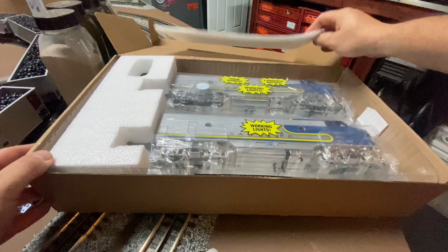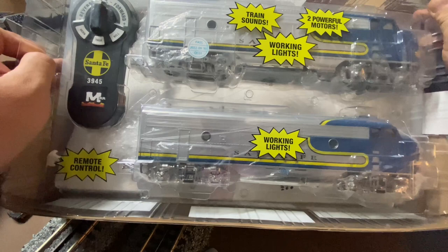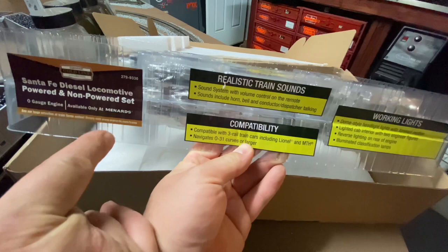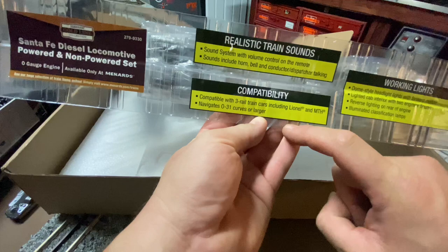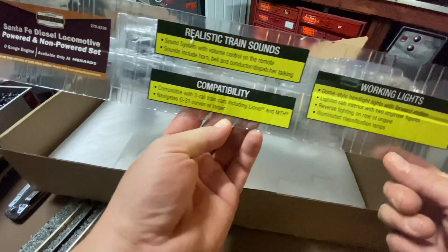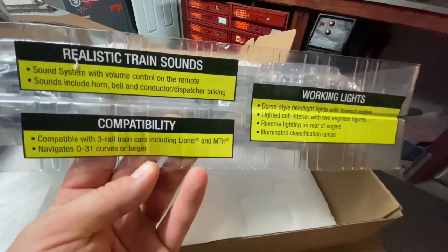Of course they have their very typical Menards bright explanation labels. Train sounds! Two power-for motors! Working lights! Remote control! The side labels say Santa Fe diesel locomotive powered and non-powered set, O gauge. Ballistic train sounds with volume control on the remote. Got a horn, bell, and conductor with dispatcher talking. Compatible with three-rail train cars including Lionel and MTH. Navigates O31s and larger, so very good for those smaller layout folks. Working lights include a dome-style headlight, forward motion, lighted cab, two figures, reverse lighting for the rear of the engine, and illuminated classification lights. The weight feels pretty good - don't think any issues with traction.